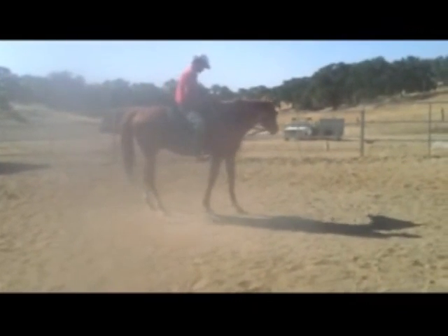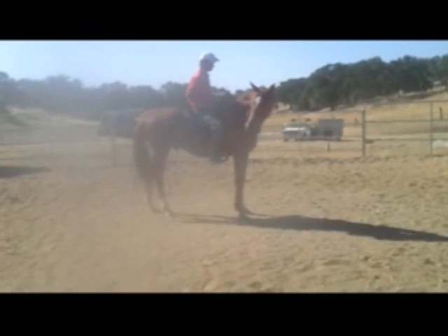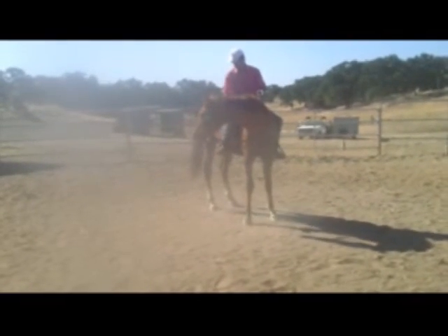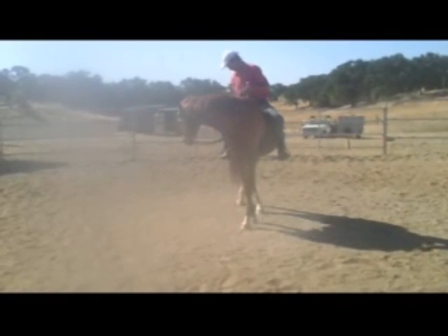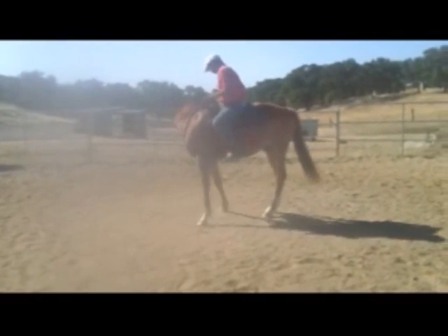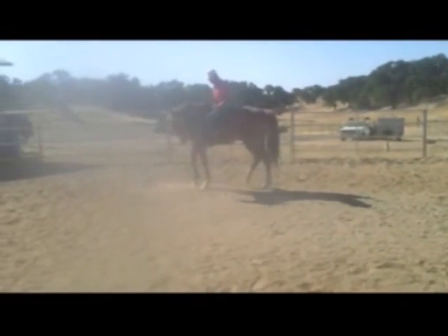A normal saddle isn't going to fit on him. So the idea now is to build up the center of his back so that when a saddle goes on, it's going to fit him like a normal saddle would fit a normal horse — without this problem.